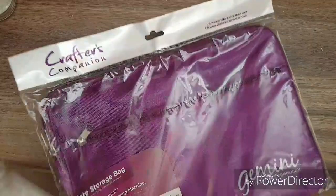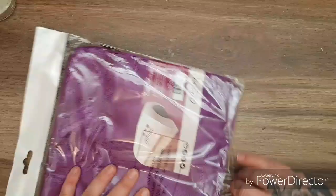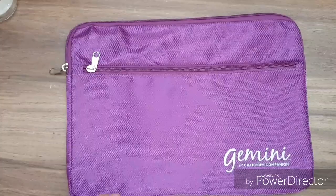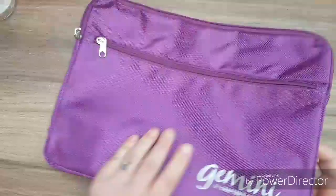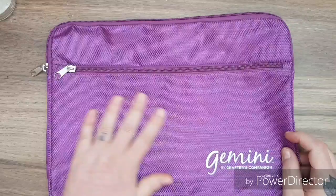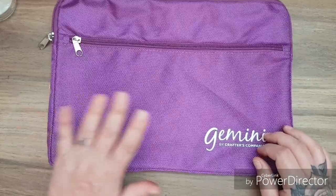The first things I got were from my lovely friend Elizabeth, and she bought me this Crafters Companion bag for my Gemini plate storage. It's beautiful — it's got the zip on the front and the zip on the top. I think I could use this for other things like storing tools or special papers. I do need to get some new plates actually, as my other plates bent. Thank you so much Elizabeth, you're an absolute sweetheart and I love it — I love the color of it.